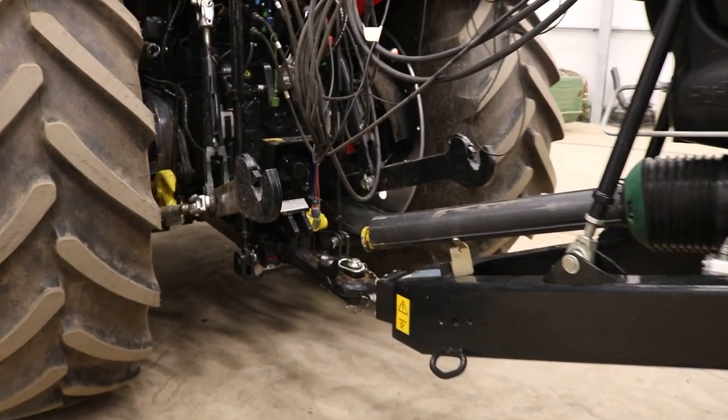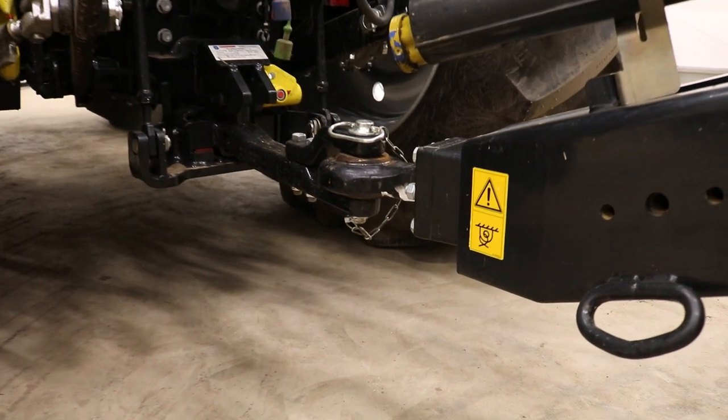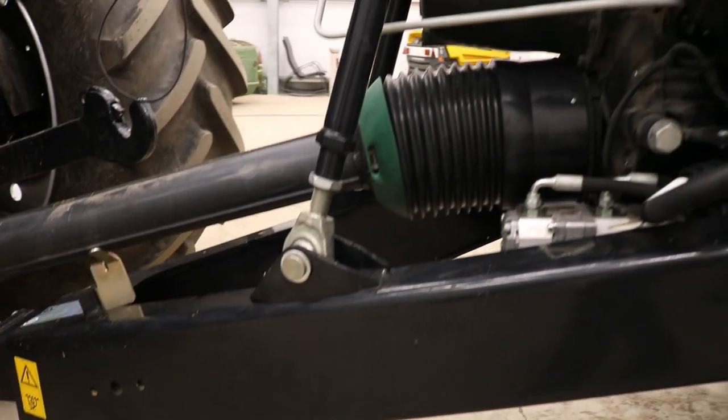Using the short height adjustable drawbar with optional coupling types, attaching an appropriately sized tractor has never been easier. It also allows for good manoeuvrability and visibility of the machine.